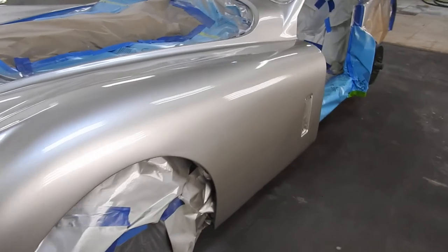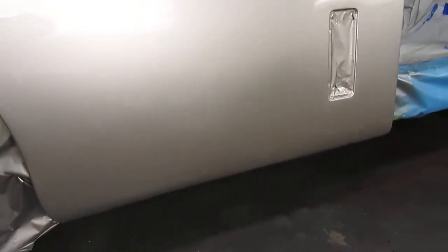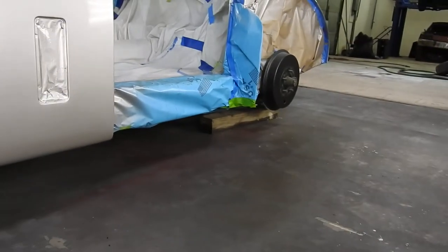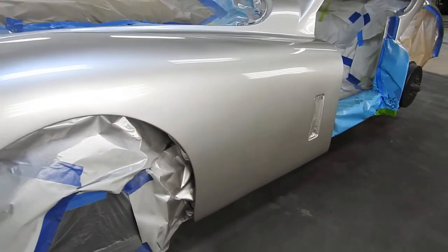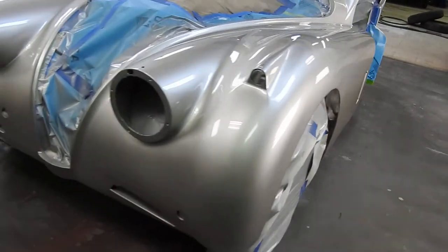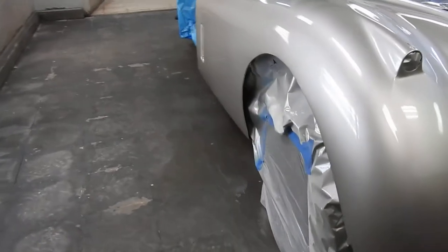Some of the problem areas on 120s in particular are these front fenders. I spent a lot of time on the body lines at the bottom. If you look at a lot of 120s, they're not straight across the bottom between the spats, the rear fender, the door, and the front fenders. That bottom line needs to be very straight — it only curves up at the spat in the rear. Many 120s are just wrong; they're all over the place. It's very hard to get that right, and this is why it took me five months to get this thing ready.